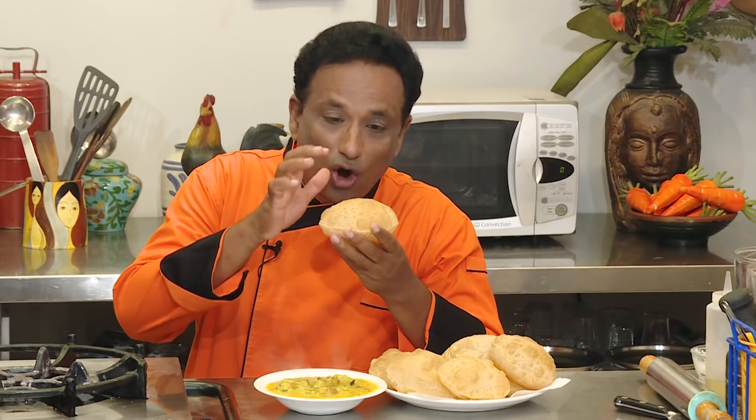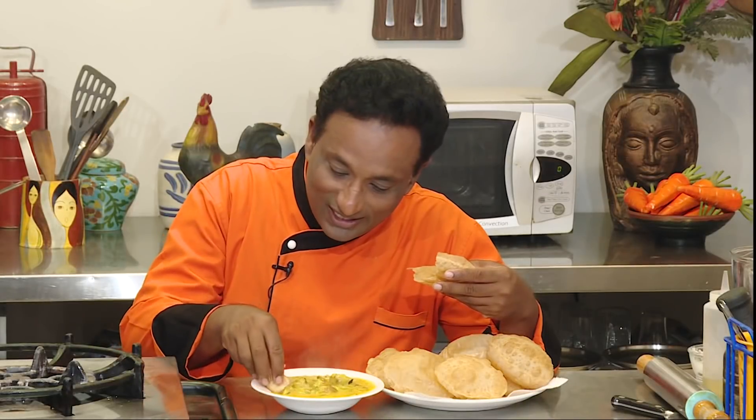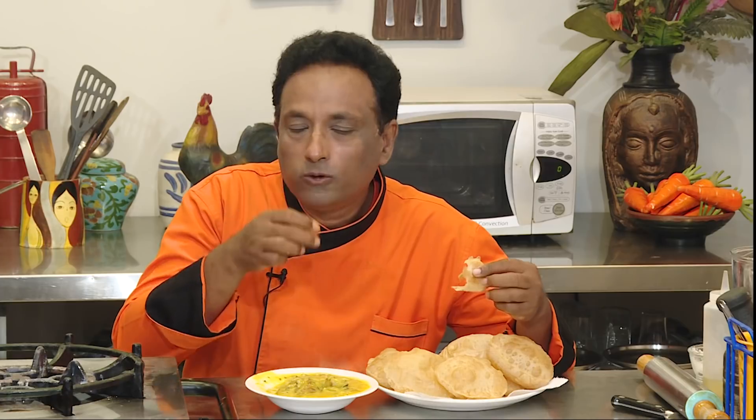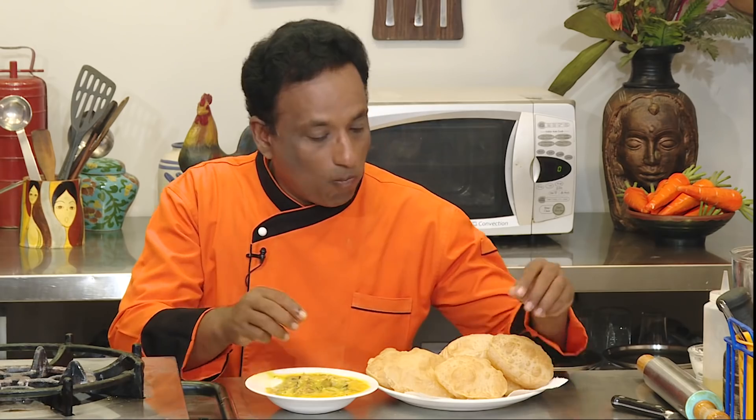When you have hot puri — imagine dosa, bonda, puri — they're all enjoyed with good hot potato, and with these koftas in it, I'm telling you, with every bite the puri will be awesome. We all love Bombay chutney, but with the koftas — wow! The koftas literally melt in your mouth, and when they're hot — mind-blowing. Dear friends, a great breakfast has to be tasty. Make this and you and your family will just love it!